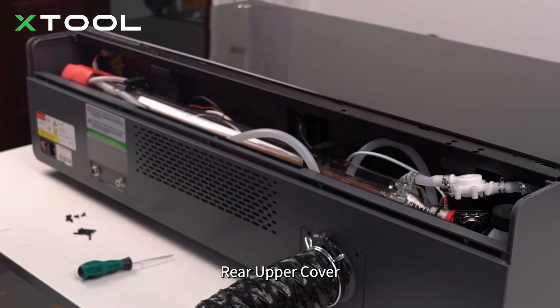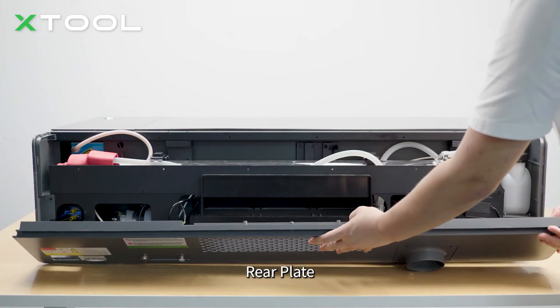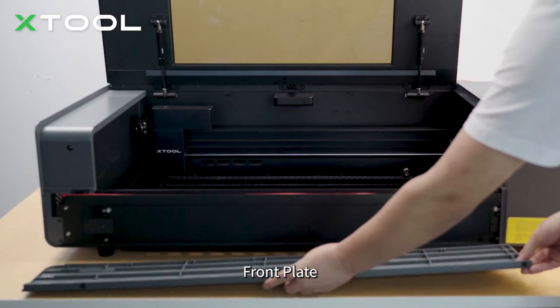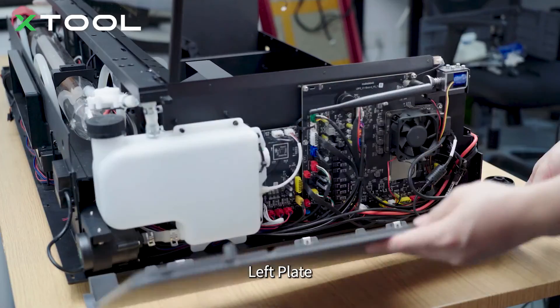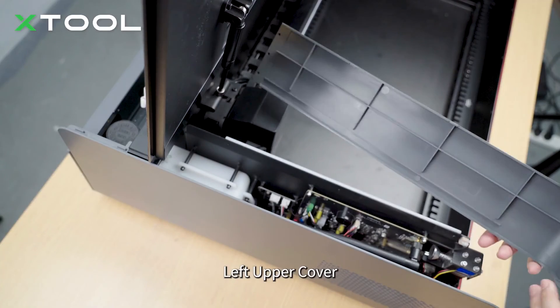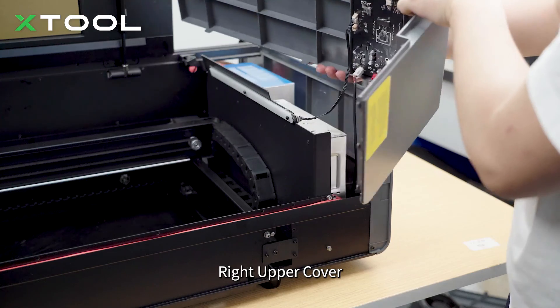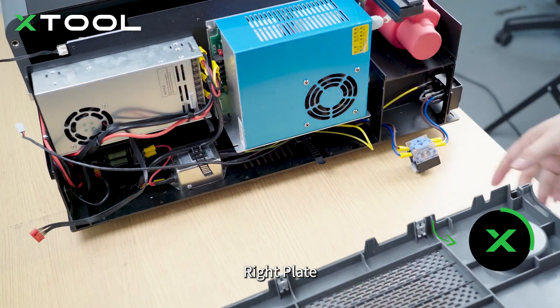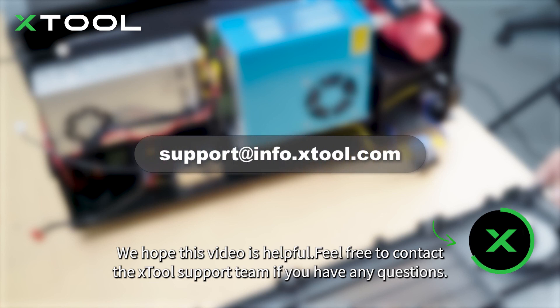Rear upper cover. Rear plate. Front plate. Left plate. Left upper cover. Right upper cover. Right plate. We hope this video is helpful. Feel free to contact the X-Tool support team if you have any questions.